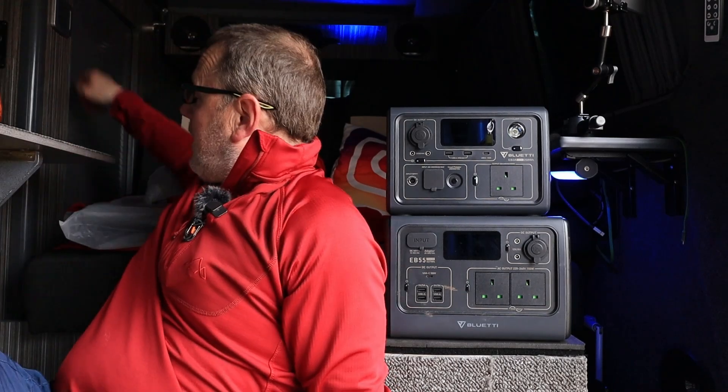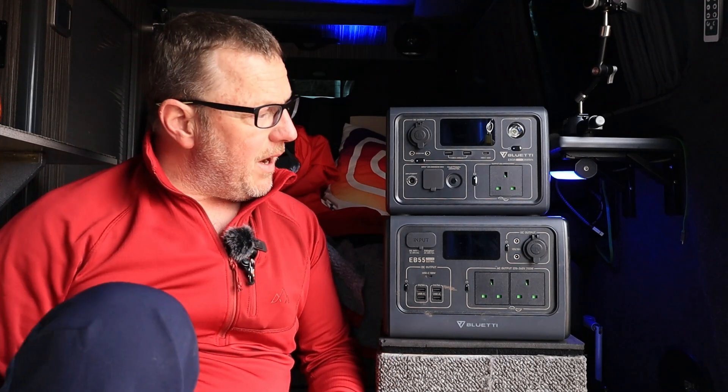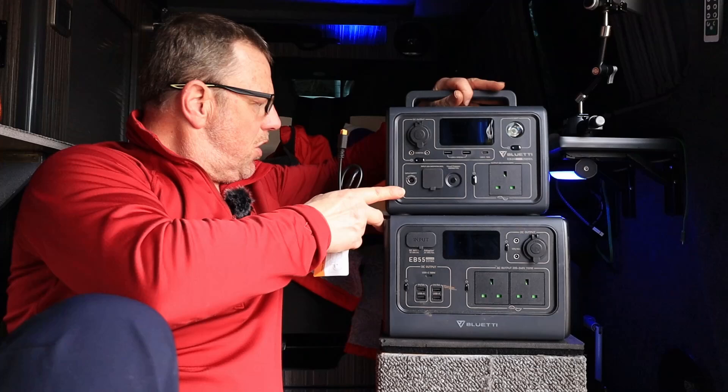I've got a cable somewhere. It does come with the necessary cables - you get a complete set of cables. I haven't brought them all out in the van; I've just brought literally the one that I need to do the job for this one.